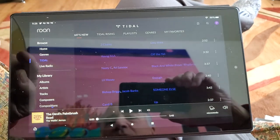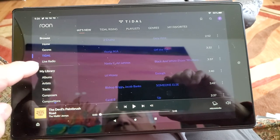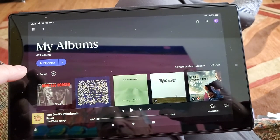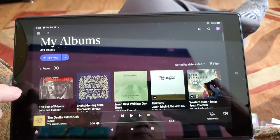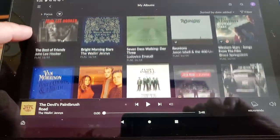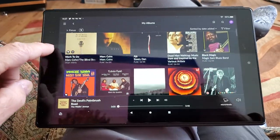I'm going to go into my library of albums and get rid of this search criteria. This is going to bring up the 491 albums that I have saved. Most of those are saved from Tidal — a lot of music saved for ready access.